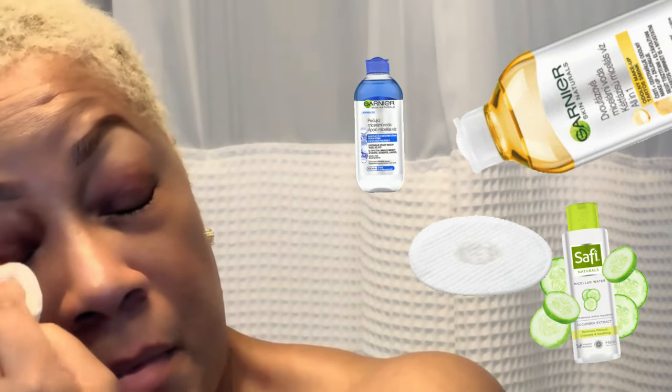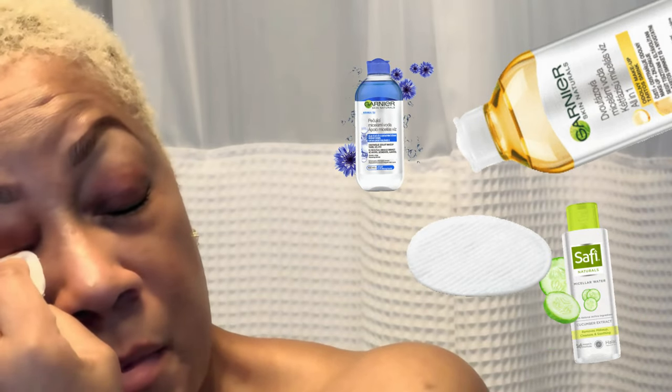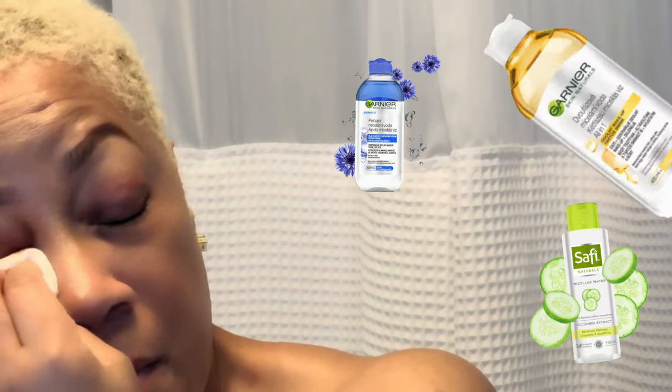Remember, DIY lash extensions can be fun, but always prioritize the health of your natural lashes. Until next time, stay beautiful and I will see you in the next video — take care, bye now!